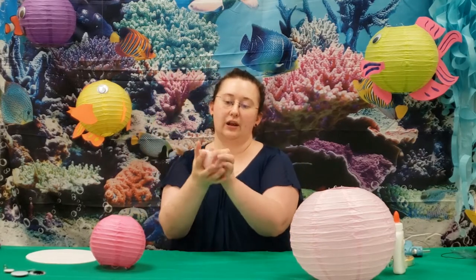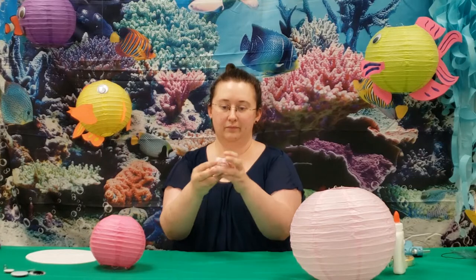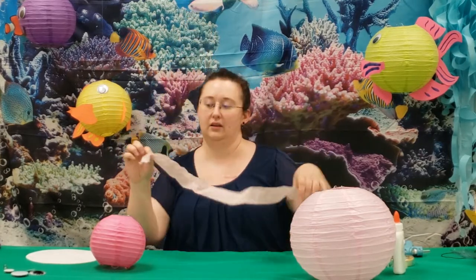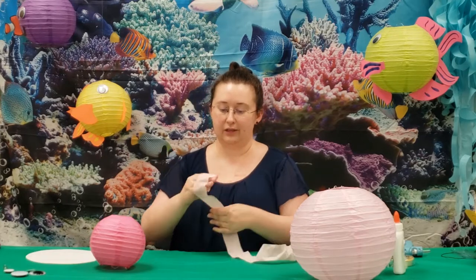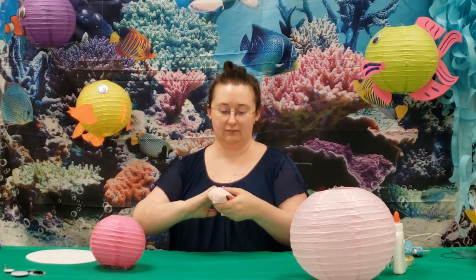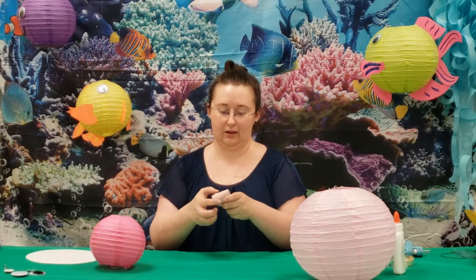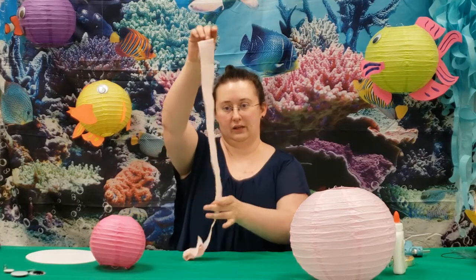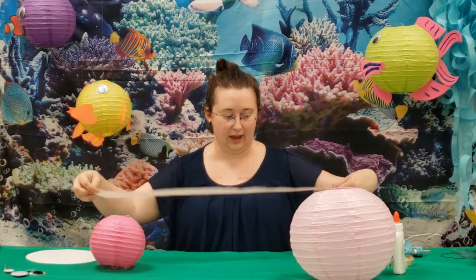You can also kind of crumple and wad it up — that gives it a little texture when it's hanging. I've seen other methods where they fold them really small and scrunch it. You can also do this a little bit and it will give it another texture.